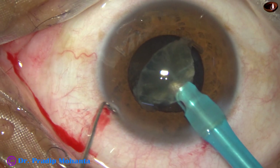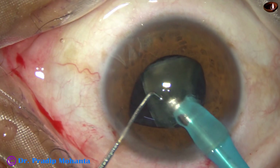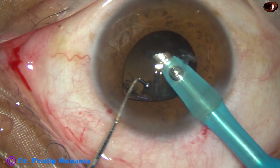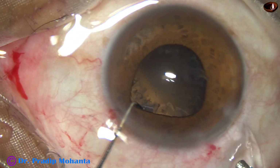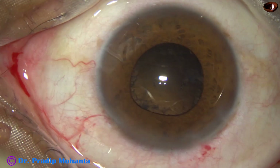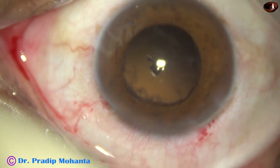And this time I go and support the chunk so that the phaco tip remains on the chunk and does not touch the posterior capsule. With a floppy iris, you should remove the handpiece first and then the chopper.